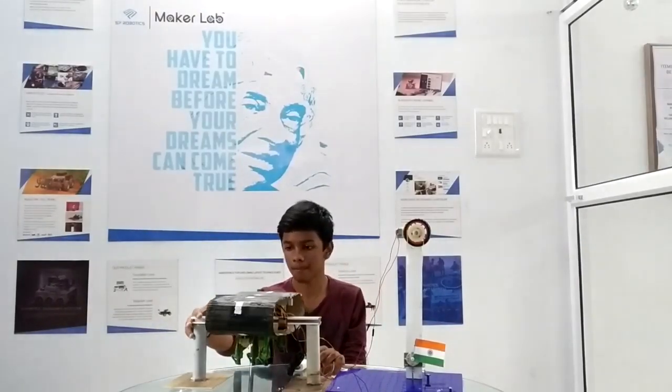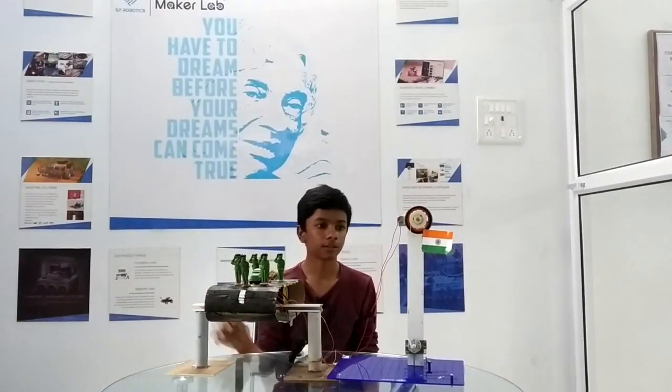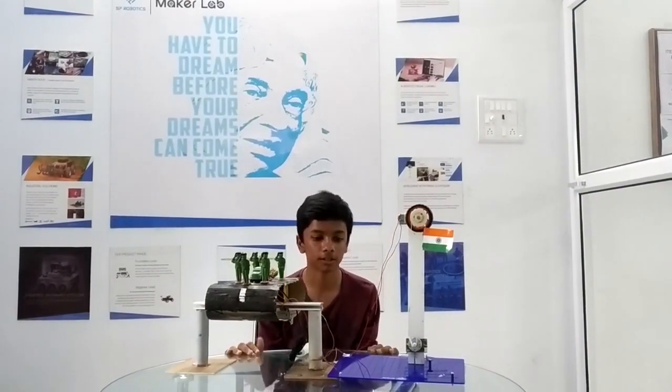Hi, I am Nitish. I am from Kotiwaka Maker Lab. This is my Republic Day Project. I have made a parade using a conveyor belt and an automatic flag hoister. I will show you a demo now. Thank you.